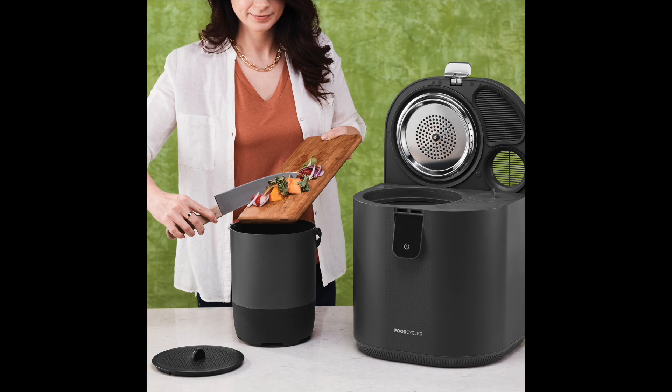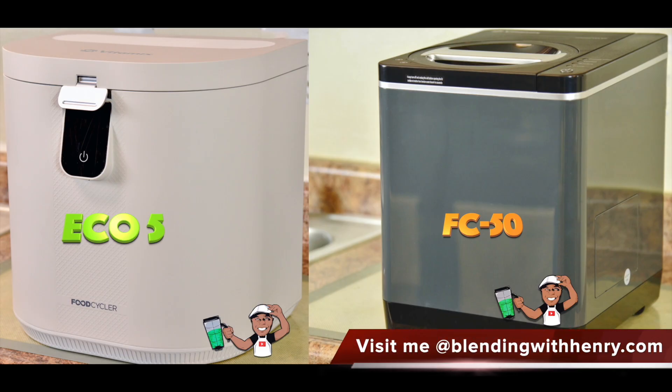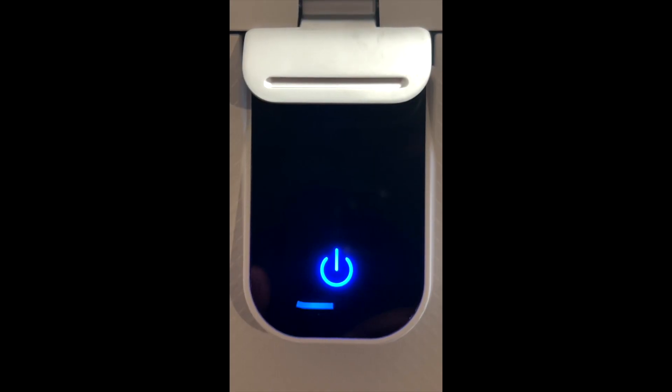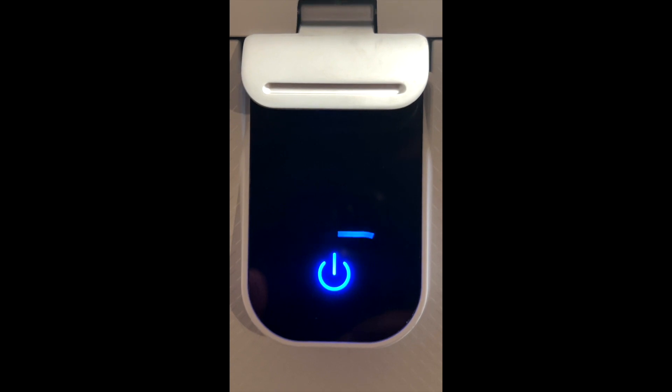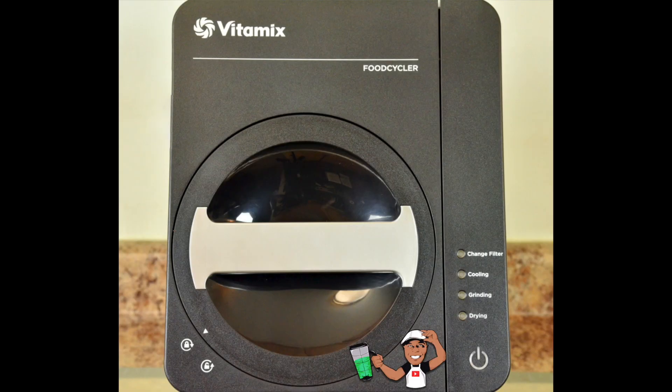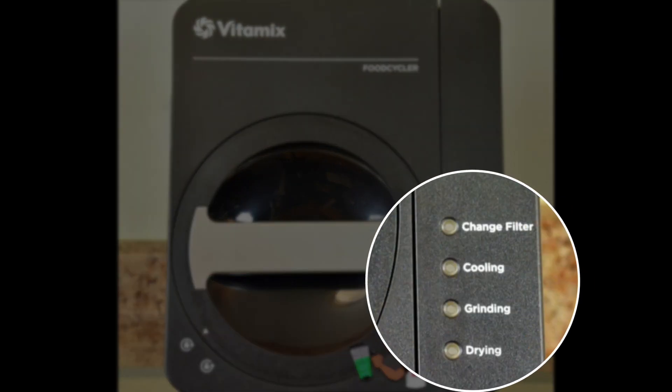Let's touch on the new model versus the older model. The Vitamix Food Cycler Eco 5 has a nice modern look resembling that of a paper shredder or even a trash compactor, which is very appropriate considering that it breaks down food. Unlike the older Food Cycler FC 50, the Eco 5 has an LED touch screen in the front, which makes it easier for many to reach and view the food cycling process when sitting on a counter. Access to the controls for the FC 50 are on the top of the machine.